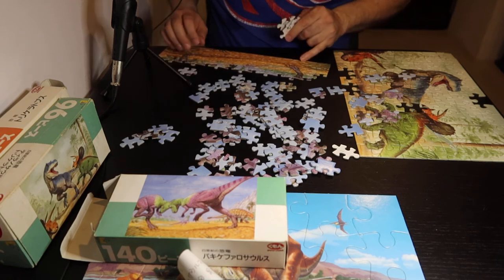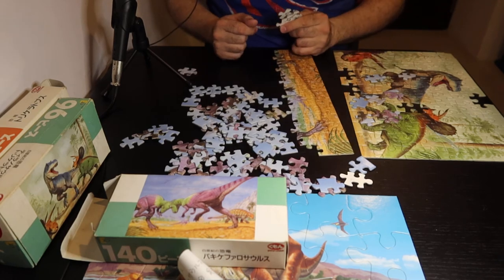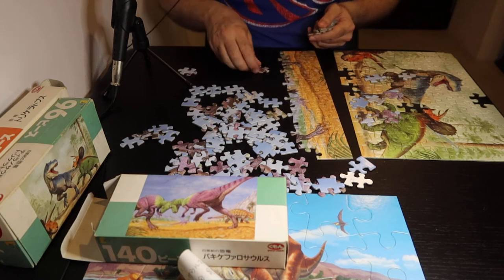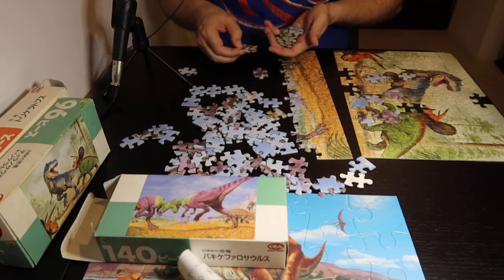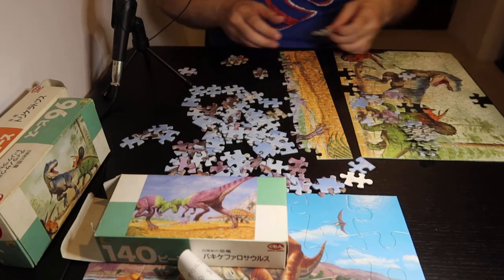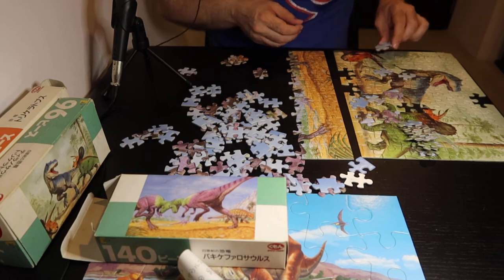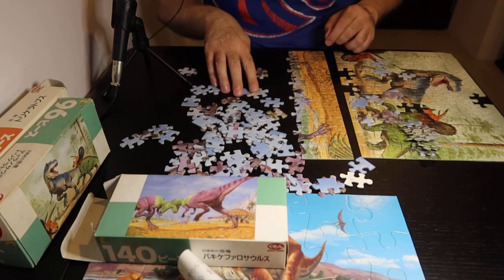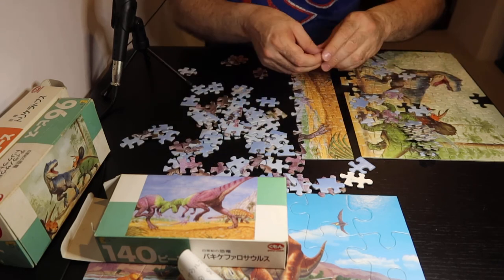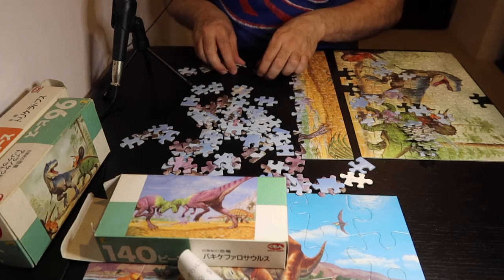These go right here. These are the green leaves. These ones are Japanese. And a couple more green.